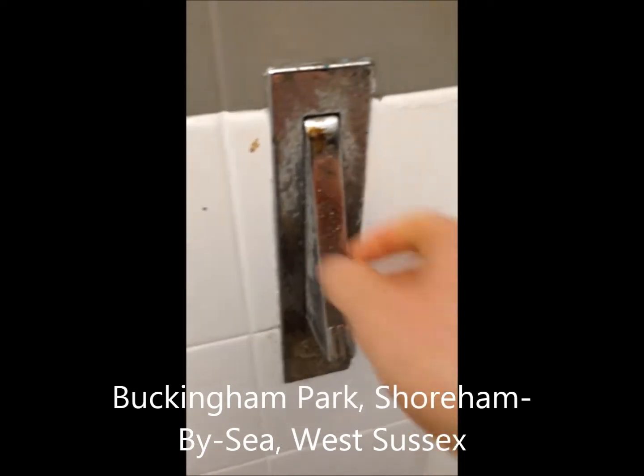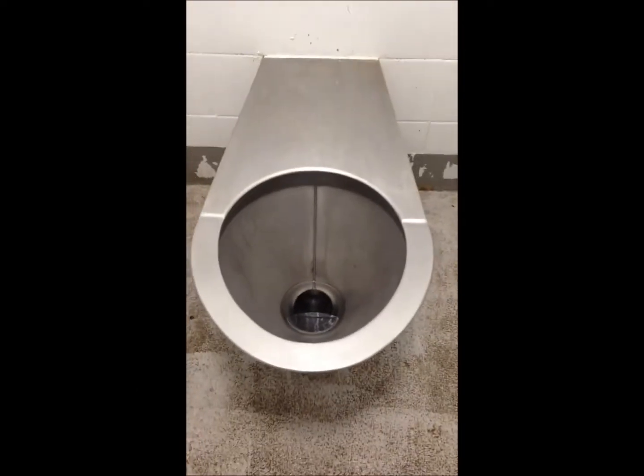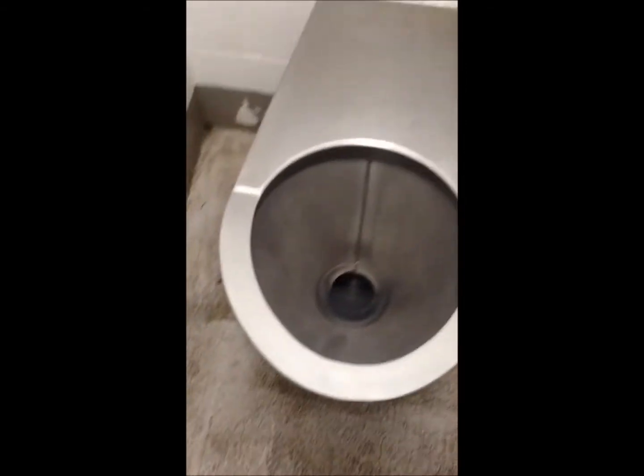This is Buckingham Park in the showroom. My first ever fail off my new iPhone, or my first toilet fail. 17th, as expected.